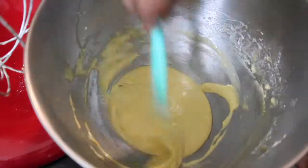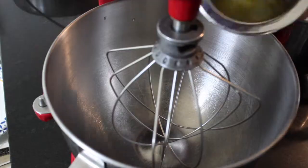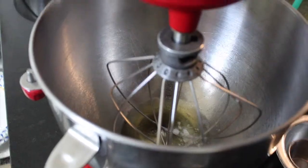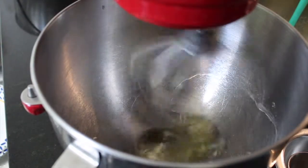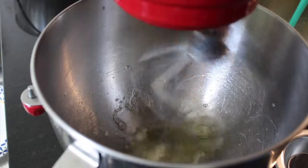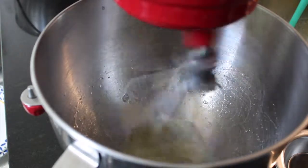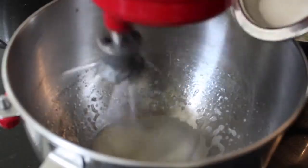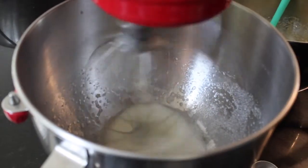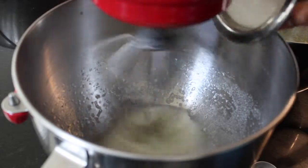Now we're gonna place this on the side and turn our attention to the egg whites. In a clean mixing bowl, place the egg whites and the cream of tartar in the mixer and put it on high until frothy. Once it starts to froth, go ahead and add your remaining sugar in there and continue to beat until you see stiff peaks.